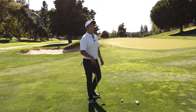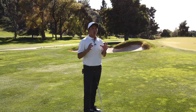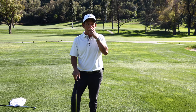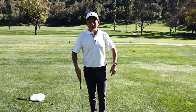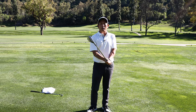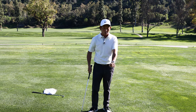Now we're going to start getting into club head speed — how club head speed is created. To create a lot of club head speed, what grip is necessary? This is going to blow some of you away. The grip that's necessary to have the ultimate club head speed through the ball is actually a pretty strong grip.